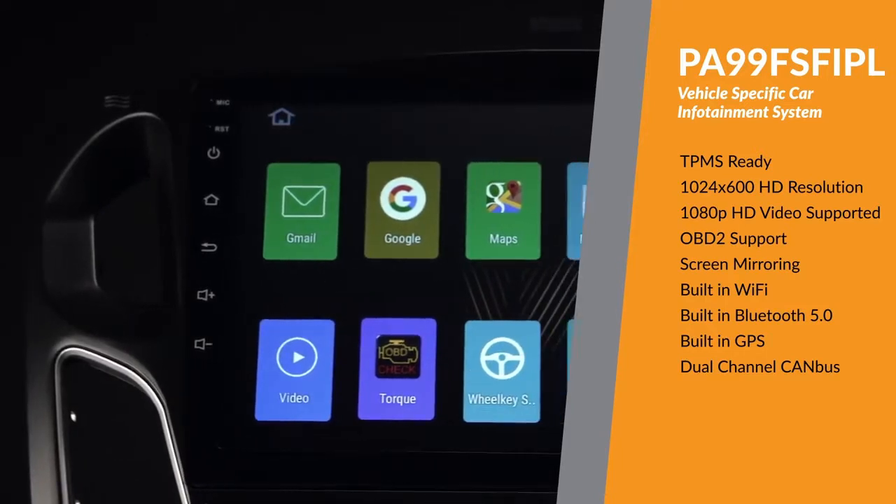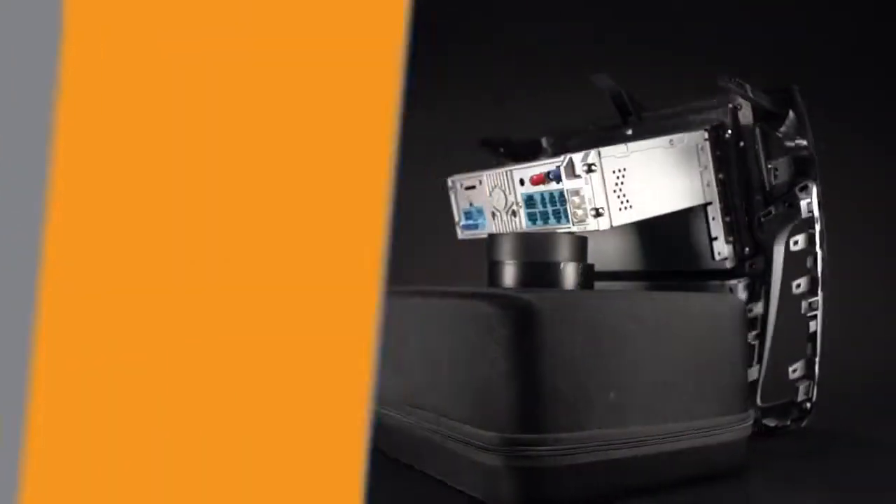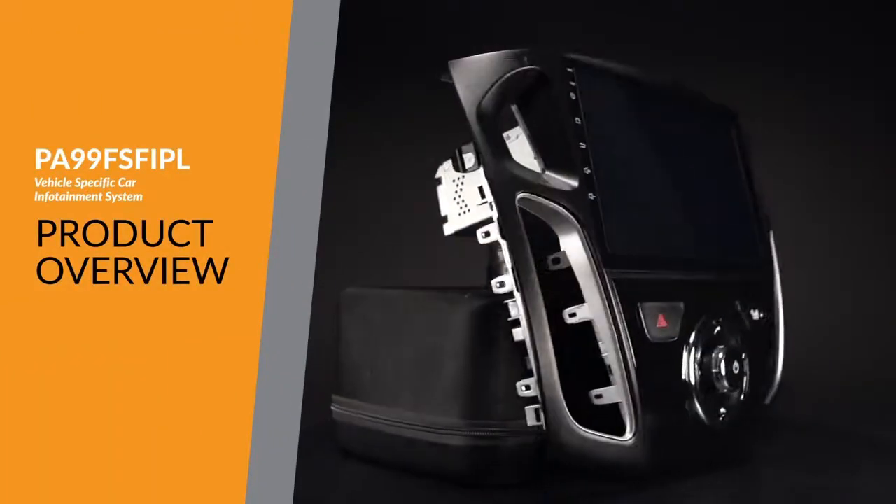The Xtron's PA99FSF IPL offers an experience unlike any other on a car stereo.